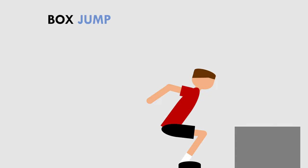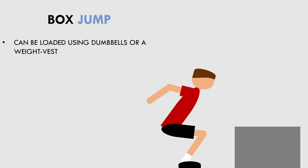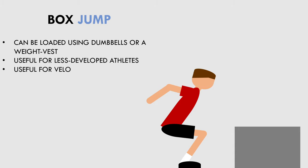The first exercise on this list is the box jump. The box jump is the most simple and fundamental power exercise that athletes can perform. It involves ballistic muscle actions and can be loaded by holding dumbbells or wearing a weighted vest. This can be great for younger and less experienced athletes who aren't strong enough to use heavy loads with power exercises. It is also great to implement with more experienced athletes to train the velocity side of the force-velocity spectrum.